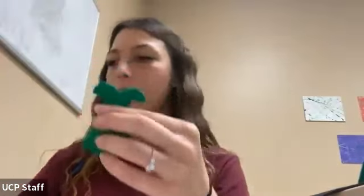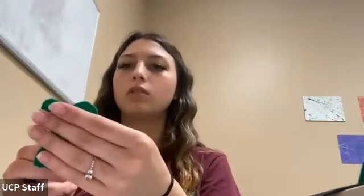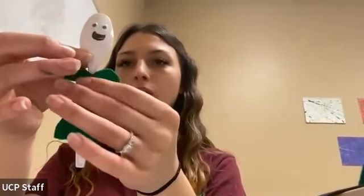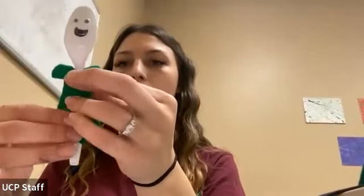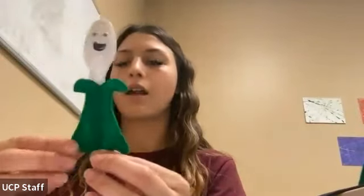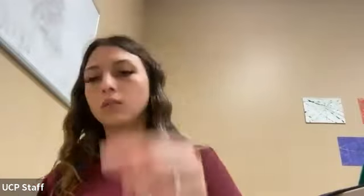I'm just going to add some glue to the back, and I'm going to add my little spoon. Here's our spoon. Looks like she's missing some hair — I'm going to use this as the hair, and you can use as little or as much as you want.